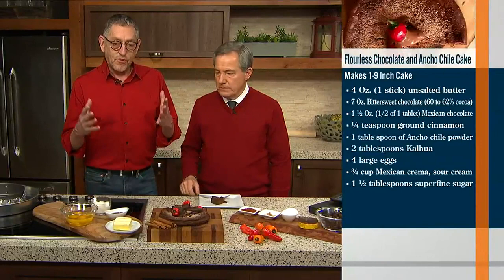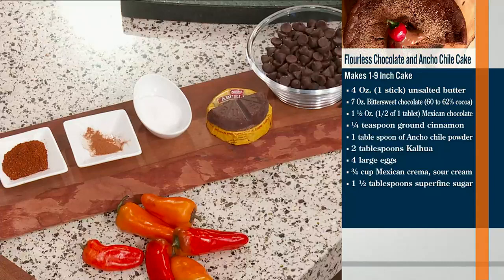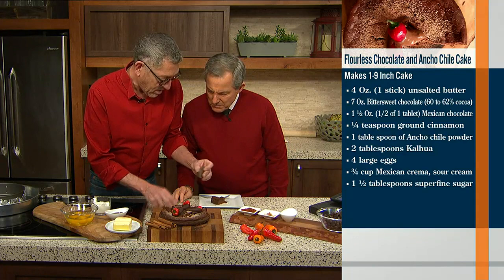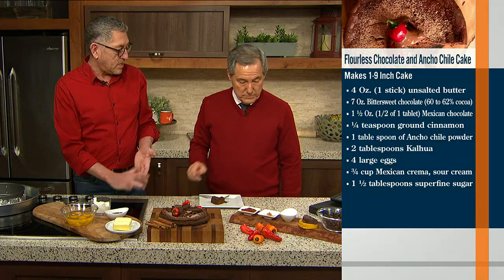The recipe is going to be posted so you can make it for your special one and your valentine. So here we go with the ingredients: we've got chocolate chips, Mexican tablilla — a Mexican chocolate where cacao has been processed with sugar, available at the store — sugar, cinnamon, and the chili ancho pepper.